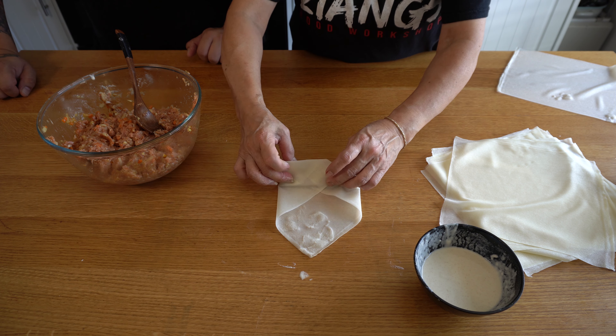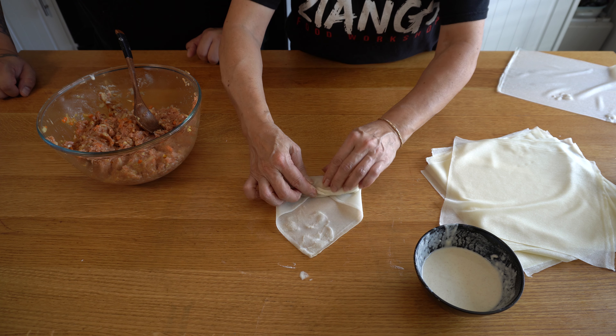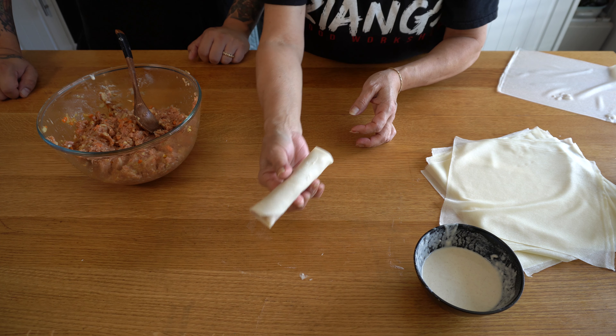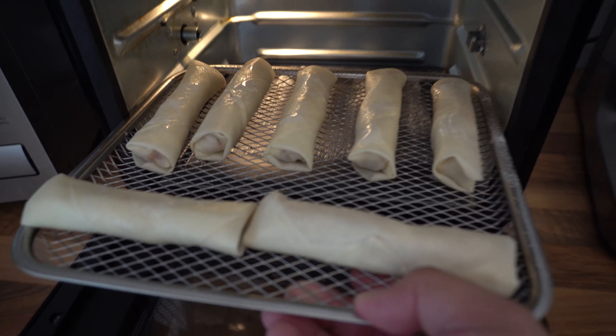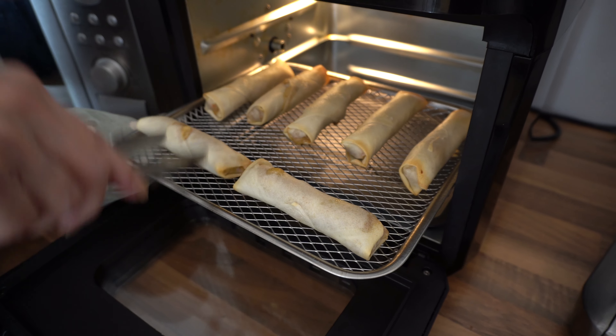Place the finished rolls on a tray. If you're going to freeze them, freeze them on the tray without letting them touch, then the next day transfer them to a bag — otherwise they'll stick together and you'll have chunks missing. We're going to do one slowly: paste on top, then filling evenly distributed so there are no air pockets. Roll it over one side and the next, use your fingers to hold and keep it round as you roll.